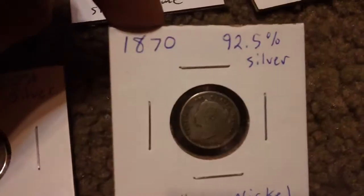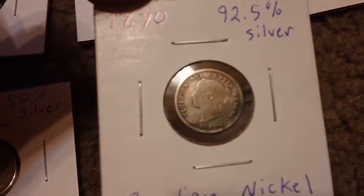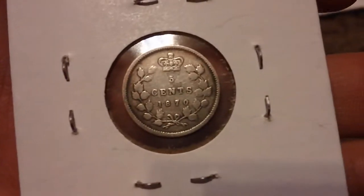And this is not a dime — I thought it was because that's where I found it — but it is an 1870 Canadian nickel that was in an American dime roll. 1870, all righty.